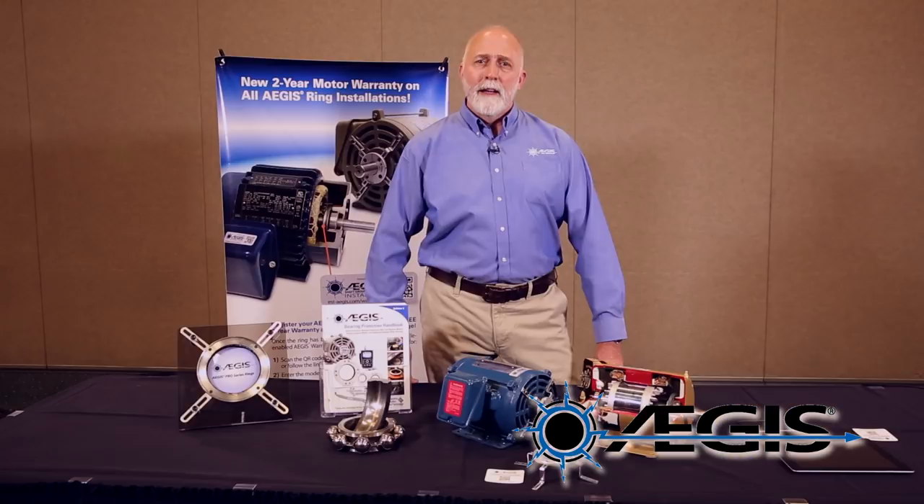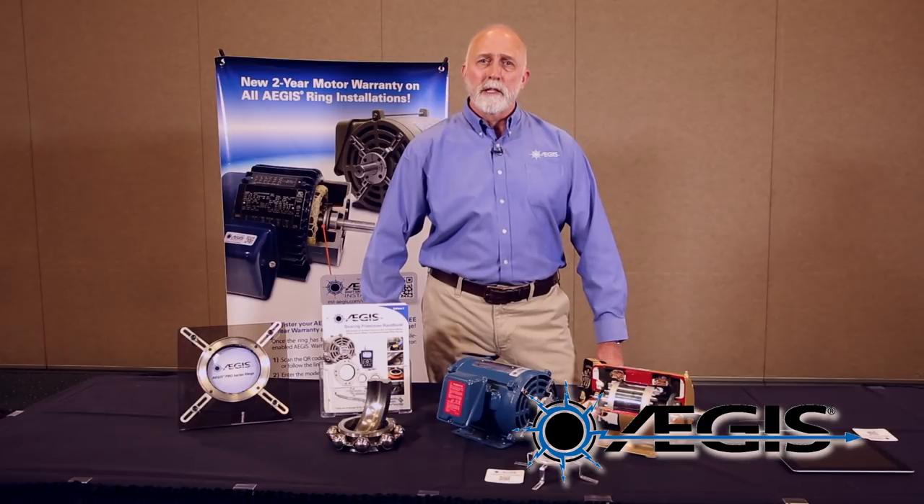All low voltage and medium voltage AC induction motors are covered by this warranty, whether new or repaired. Any motor repair shop can install the Aegis rings on a repaired motor and then transfer that warranty to their customer.